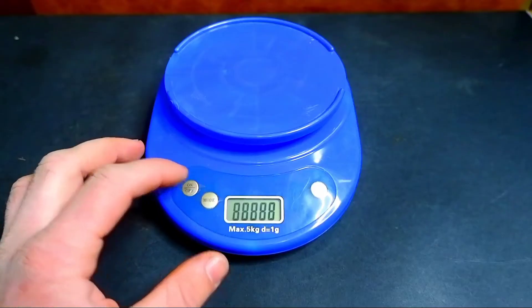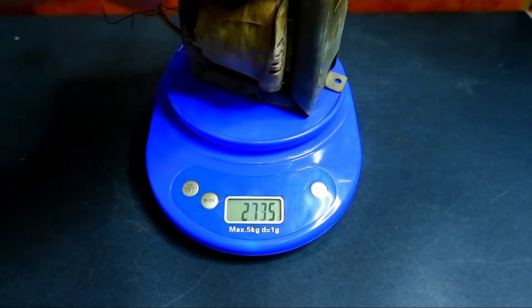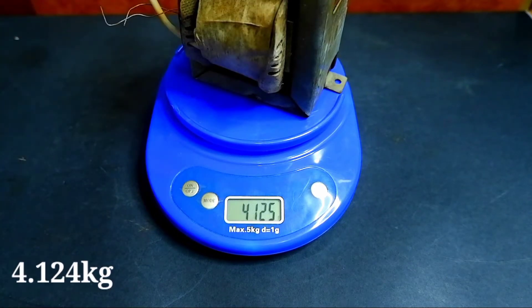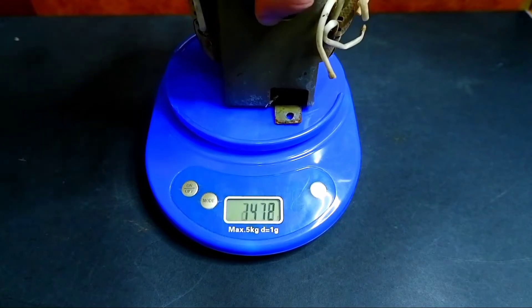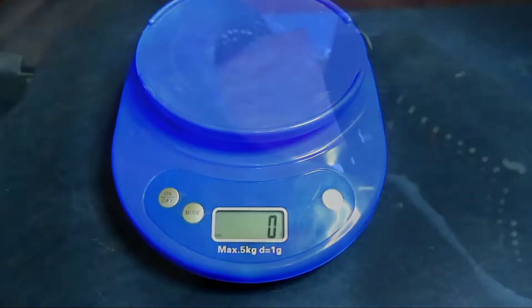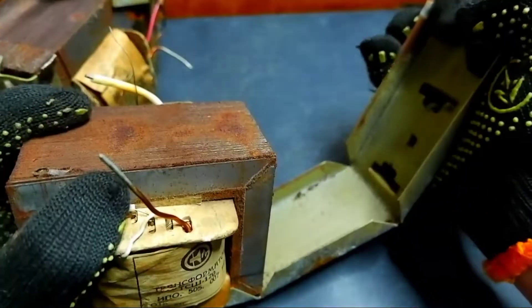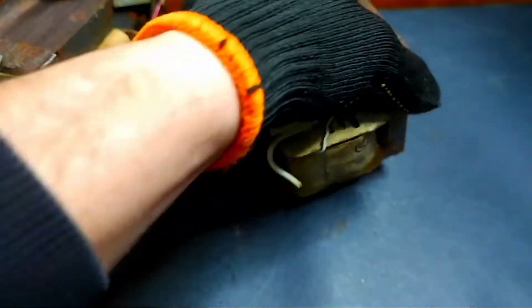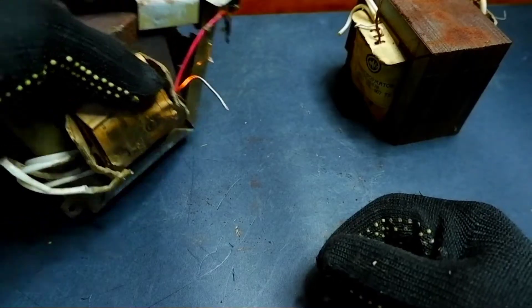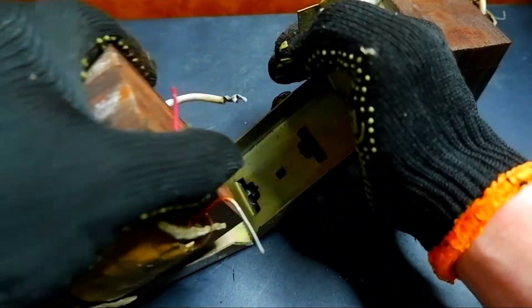First of all, let's put the transformers on the scales to find out their weight.